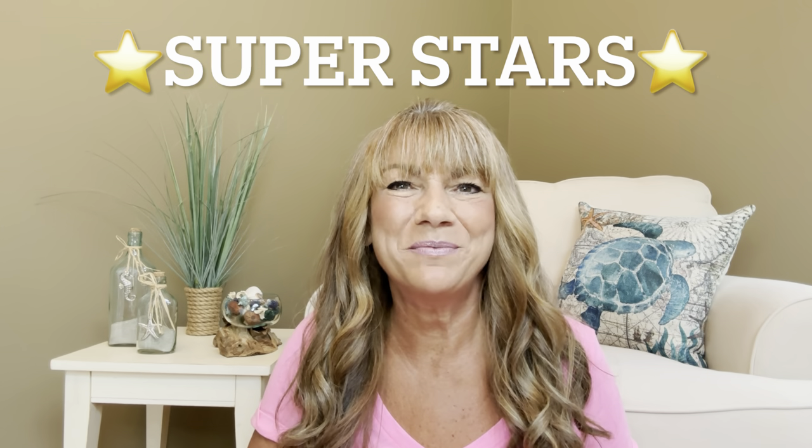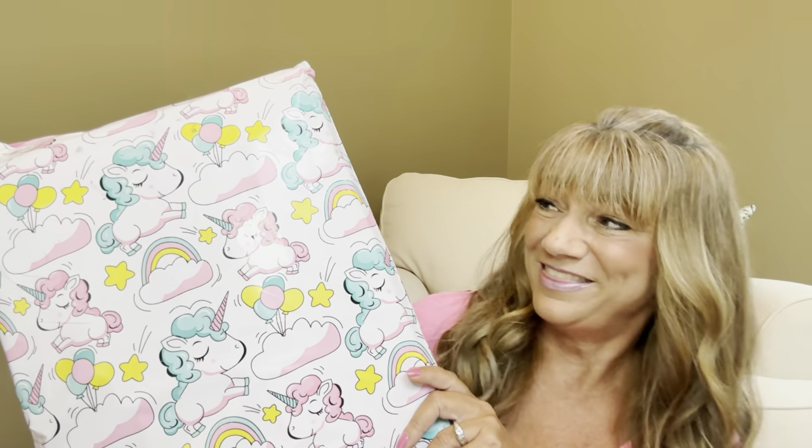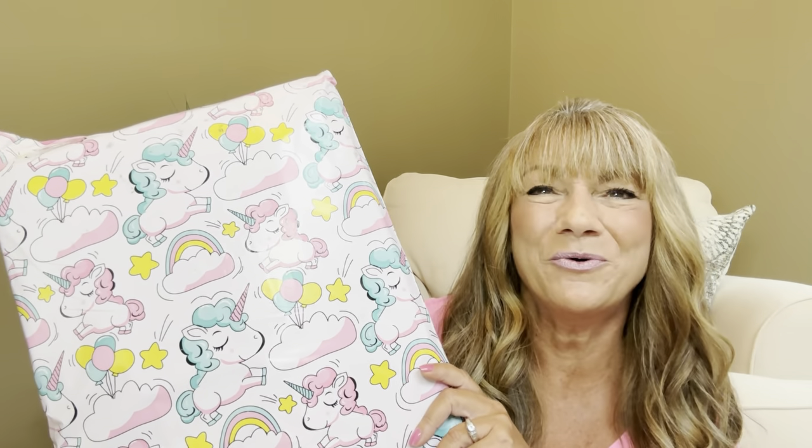Hey superstars, I'm Sue and welcome to my channel Reviews with Sue. If you're a returning subscriber, thank you so much for coming back and supporting our channel. If you're new here, welcome — I'm Sue and I hope you're considering that subscribe button. So would you like to know what today's unboxing is all about? I have a product to share with you from the Sunny Zone, so just keep on watching.